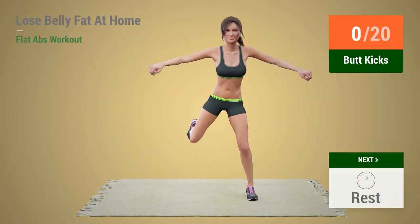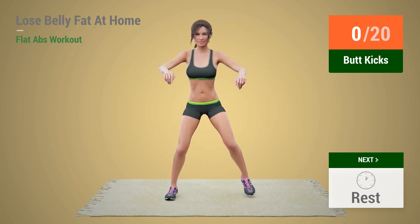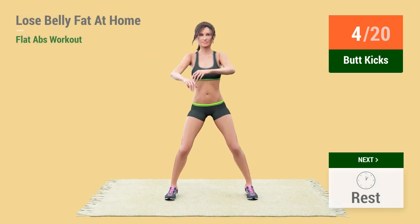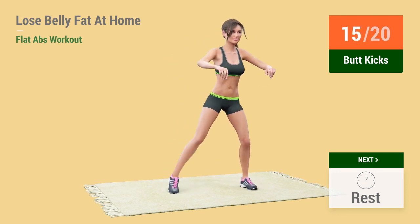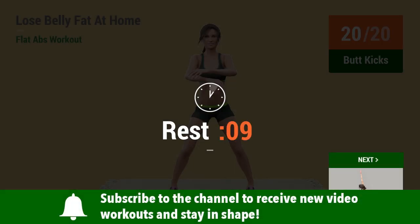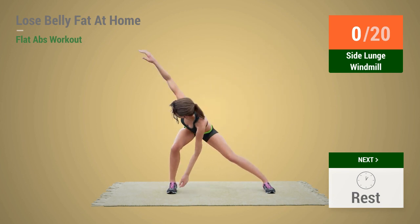Up next: Butt Kicks. In 5, 4, 3, 2, 1 — Go! 1, 2, 3, 4, 5, 6, 7, 8, 9, 10, 11, 12, 13, 14, 15, 16, 17, 18, 19, 20. Rest time. Up next: Side Lunge Windmill. In 5...